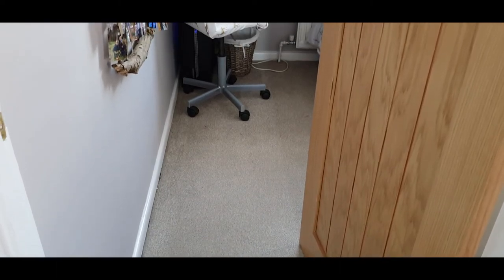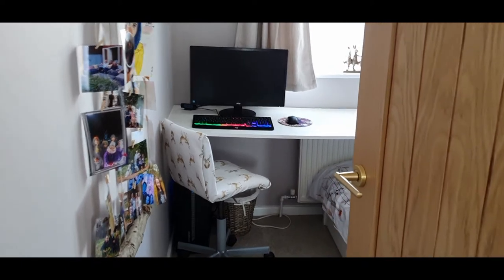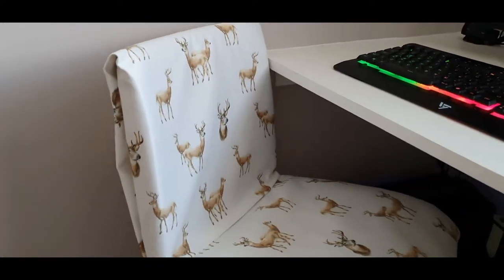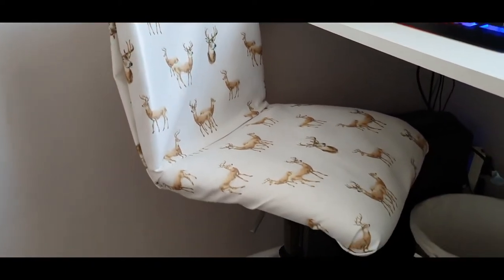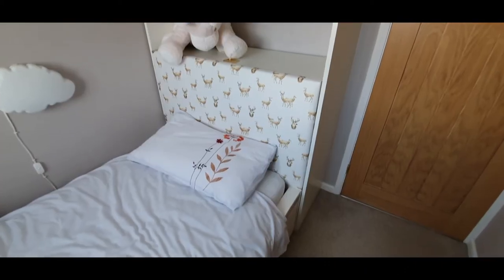So this was our final piece, our final creation. This is how it looked in her room. I think I might spray the actual legs a colour at some point but it ties in with her bedroom and it looks really nice and it's really comfy.